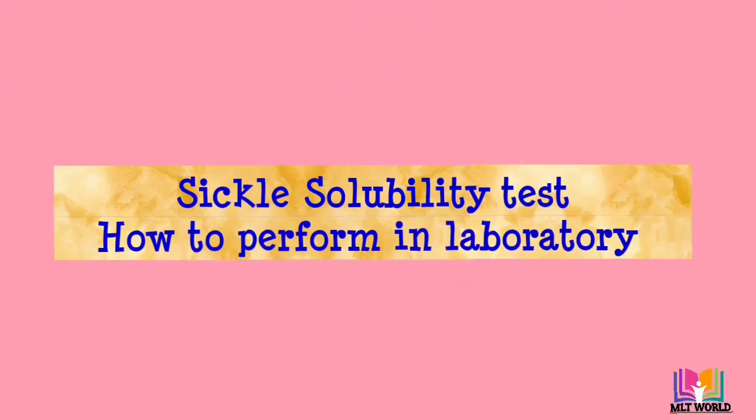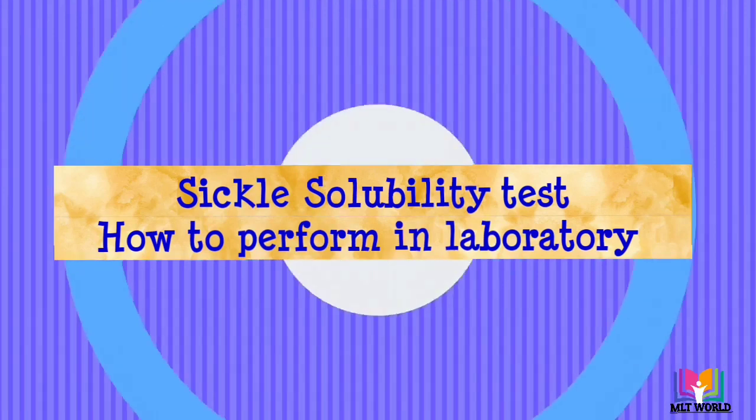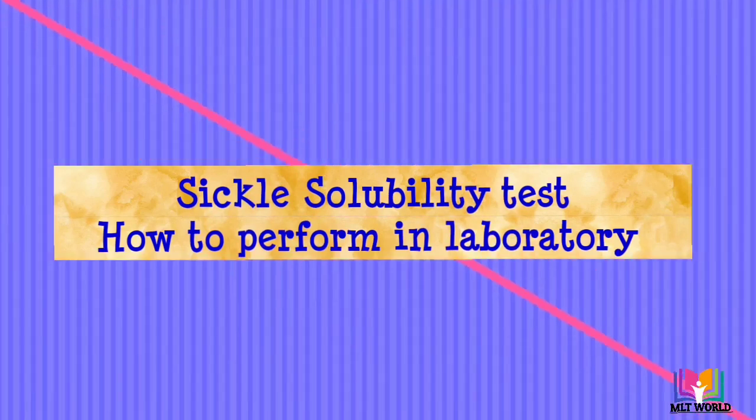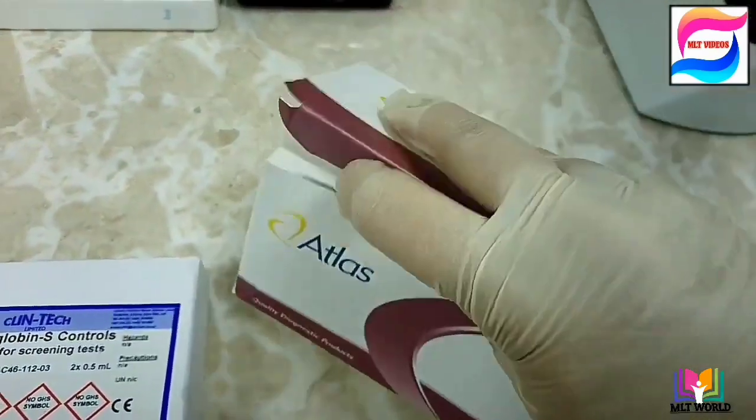Welcome back friends. Today in this video we will see how to perform the sickling test, or sickle solubility test. This test is needed to detect abnormal red cells — sickle cells — which are sickle or crescent shaped.